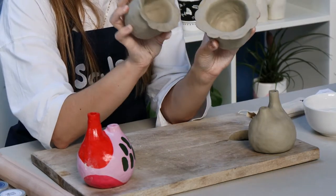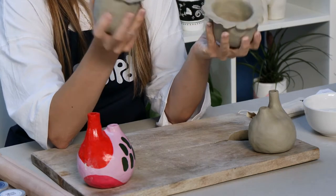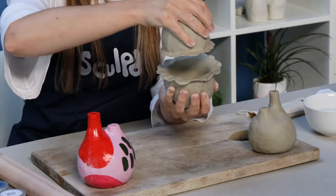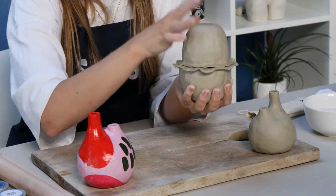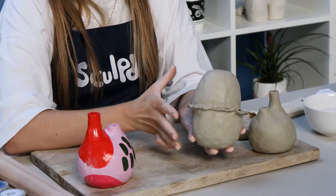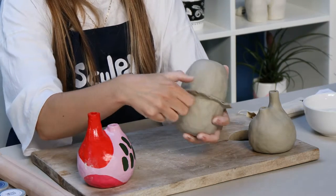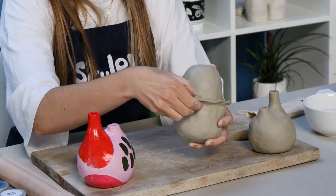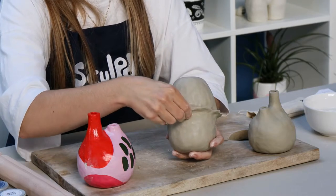Hopefully you've all got the two ledges pinched out on your two halves. The next stage is joining them together. I'm going to pop one on top of the other. From now on we're working with a hollow middle, so be careful not to put too much pressure on the pot with your hands. We want to trap the air inside — I'm going to pinch these two ledges together to seal the air in, which will make the pot stronger to work with and shape as we move forwards.